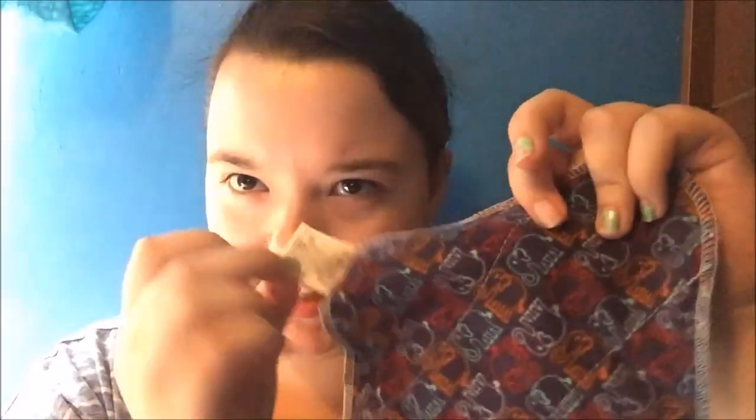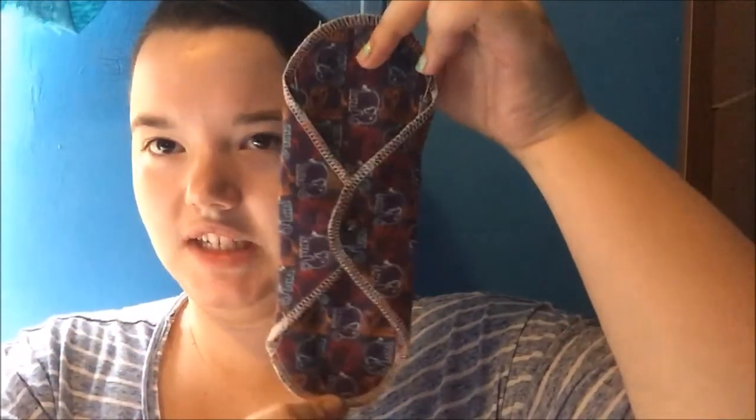I do like that the tag is placed here, because when tags are placed out at the edge they just irritate me to no end. I like that when you fold this under and snap it, the tag is hidden — you cannot see it. So overall, this is a nice pad, nice and comfortable, nice and thin, and it does protect well.